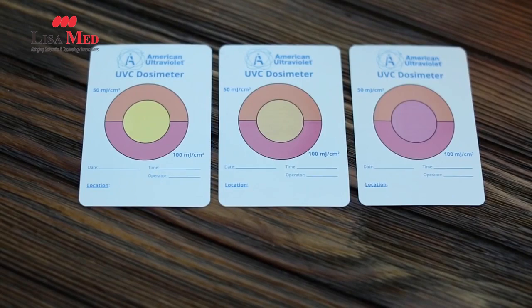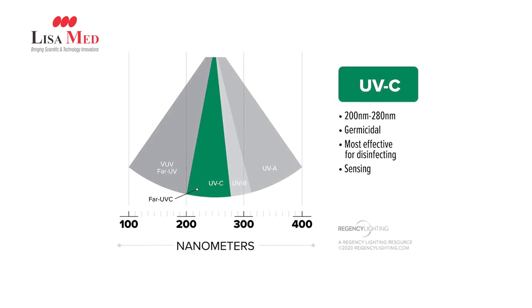The dosimeter that I have here is specifically responsive to 254 nanometer light, which is in the germicidal UVC range.